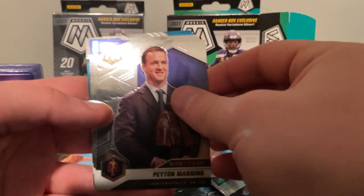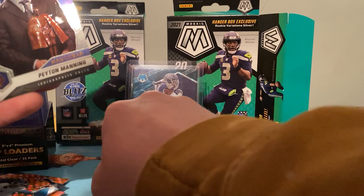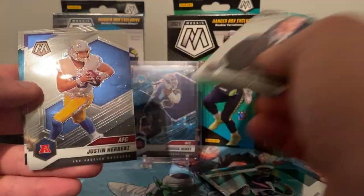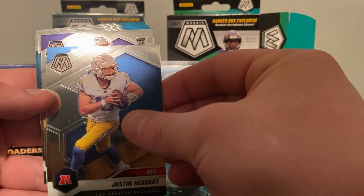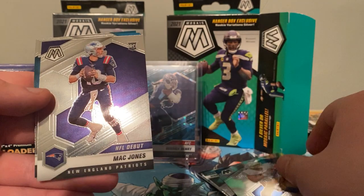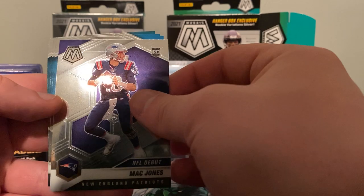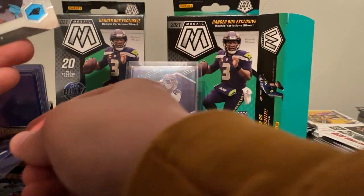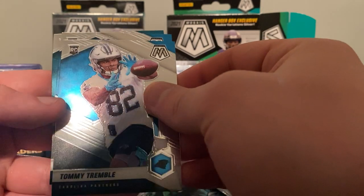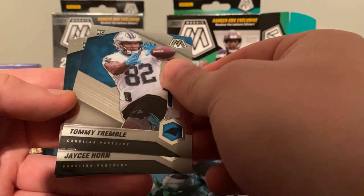We got Peyton Manning Man of the Year. We got Justin Herbert AFC — second year. We got a rookie — is that Mac Jones? Mac Jones rookie! Big old print line across the top of it. We got a Tommy Tremble from the Panthers, another rookie. Panthers again — JC Horn.